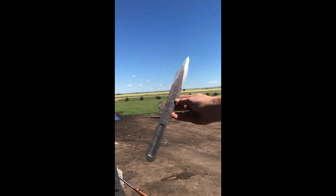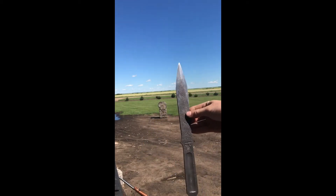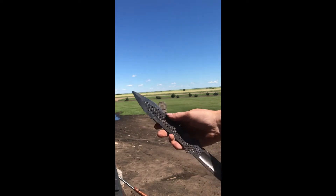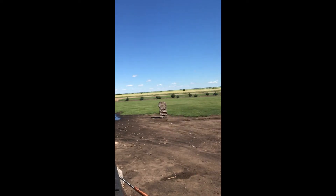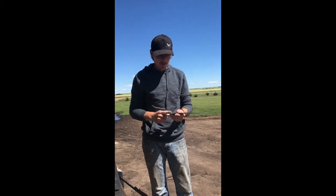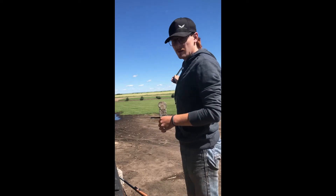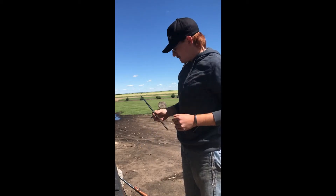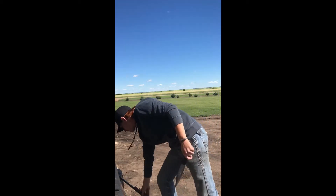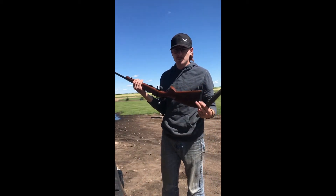So today I got — this is a farrier's rasp that I forged into a throwing knife. What I'm gonna attempt to do is take a playing card, tape it to the throwing knife, throw that target down there about 10 yards, and then take my ZZ452, flip her upside down, and try and split the playing card.